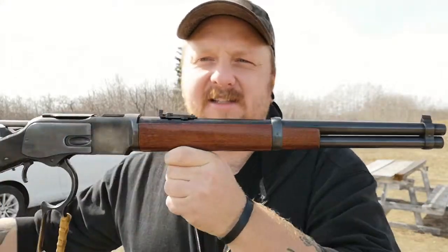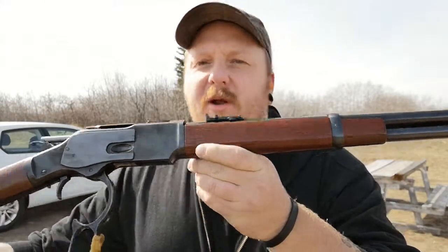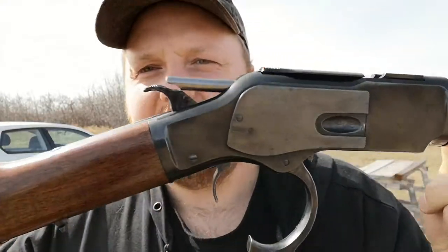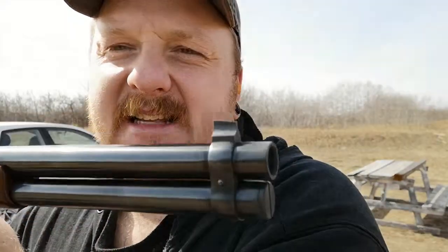This is an 1873 model, Taylor and Company Winchester U-Birdie. It's got all three names stamped on the top. This is a sexy rifle. I absolutely have been wanting one of these for such a long time. This is a 16 and a quarter inch barrel, which is barely legal for cowboy action.